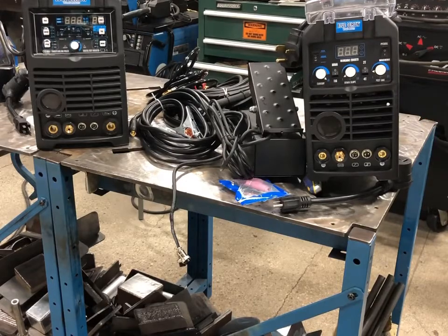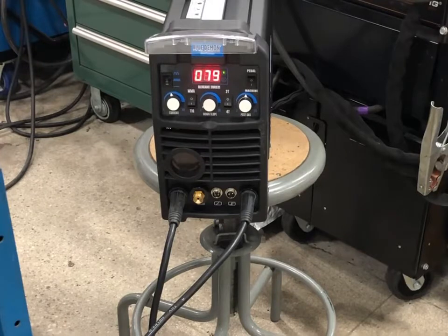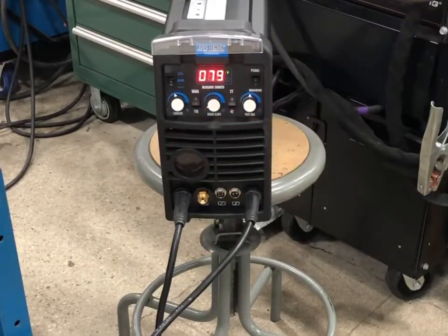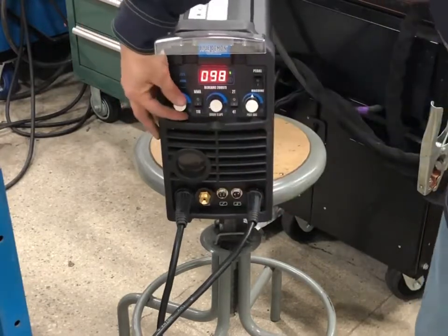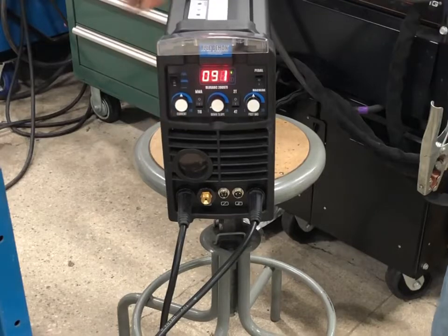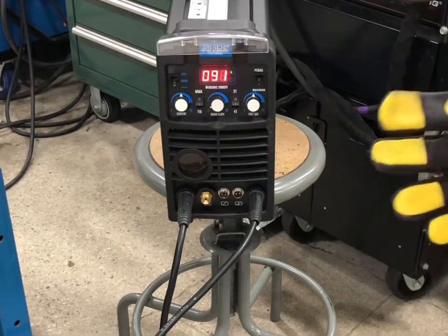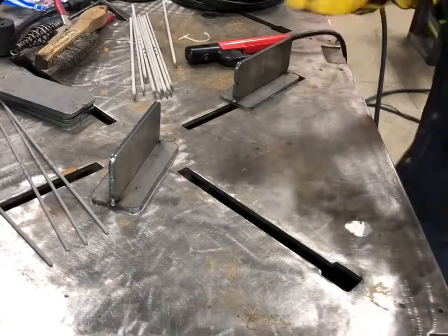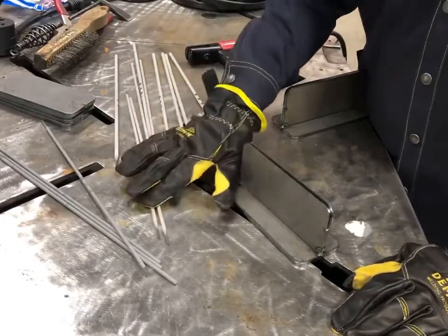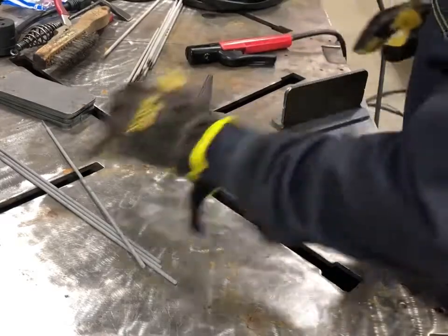The first thing we're going to do is some stick welding. I have this hooked up on a 230 volt hookup, stinger in DC positive, ground on DC negative. Make sure you select MMA. I have my current control set - going to run some 6010 first, eighth inch. I'm somewhere in the 90s, that's fine. I've got some T-welds tacked up here. I'll start with 6010s, probably run some 3/32 7018 around the same amperage down in the low 90s, then jack it up and run some eighth inch 7018. Let's see how this thing performs.